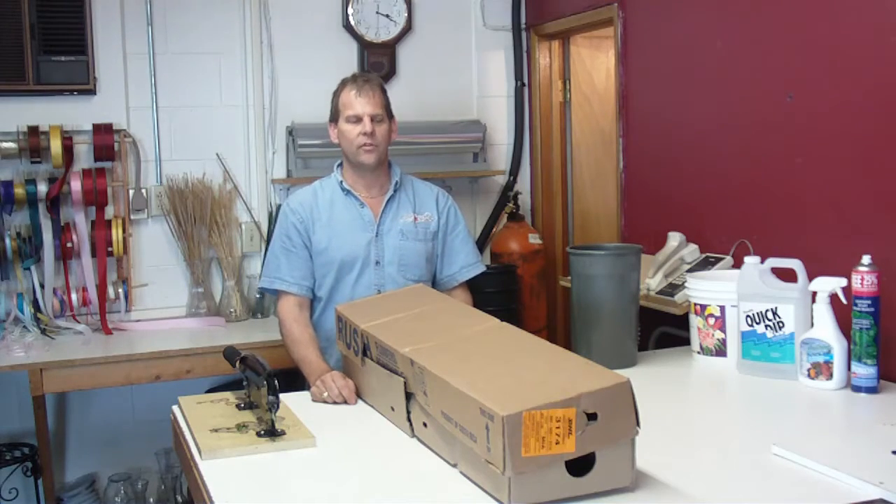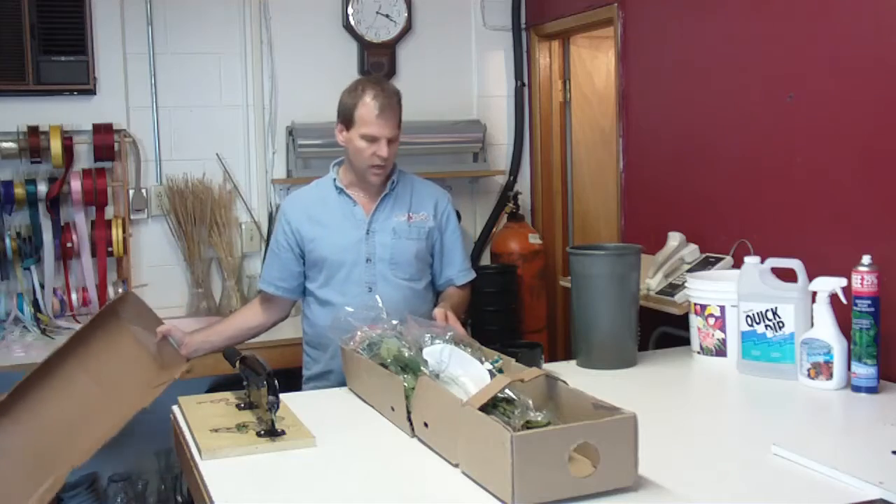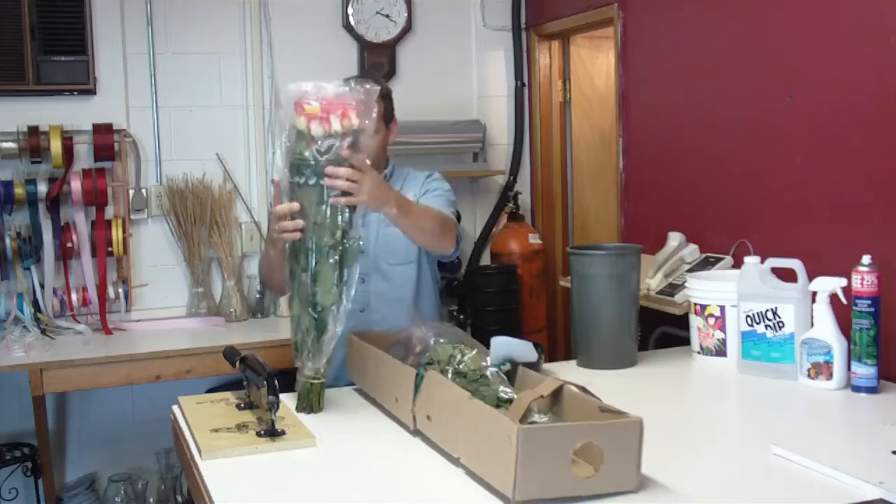Hi, it's Robert Aschie from LWFlowers.com. Today we got in a small quarter box of blush roses. These are Ecuadorian blush roses.